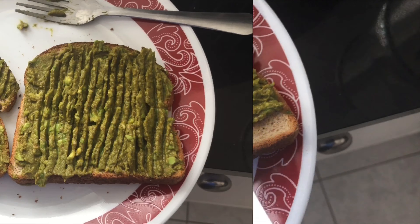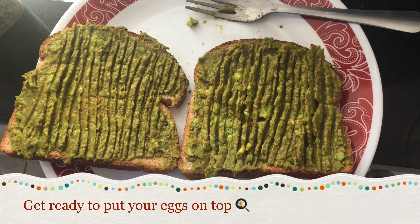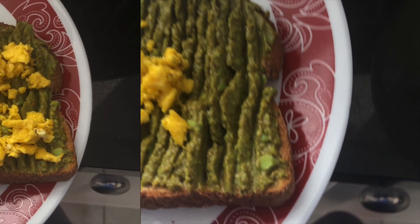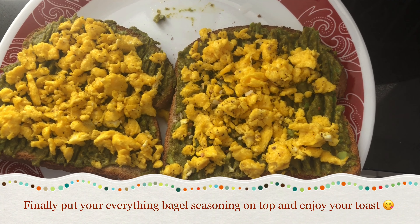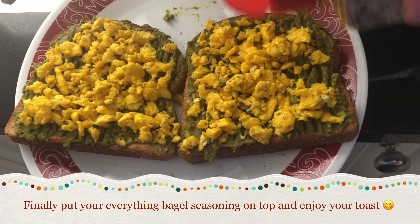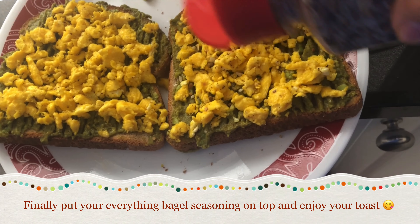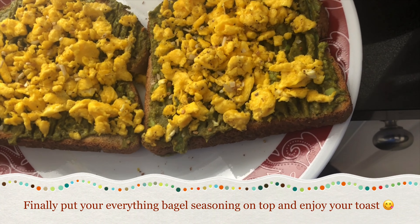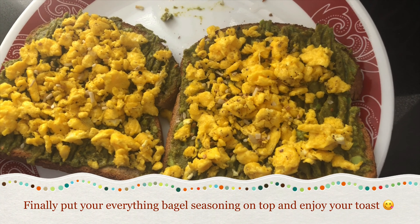Now let's cook our eggs. Set the stove to number two and let it heat up. Now that the stove is hot, add a little bit of oil to the pan, then add our eggs. Now that our eggs are cooked, turn off the stove and let's start plating.